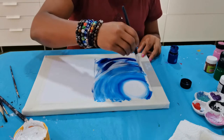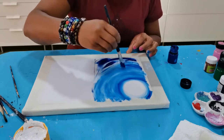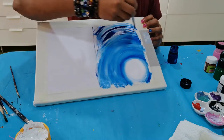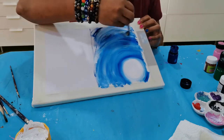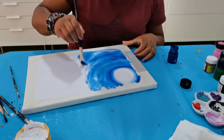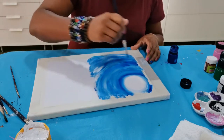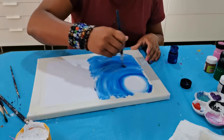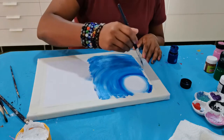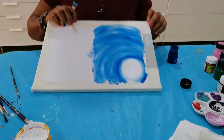My brush is getting dry quickly because I'm using canvas paper — it's quick-drying — so I keep brushing in a circular way. If you see, it's like circles; we started with blue and white and we're just playing around with those colors. Our sky is done now. It's very easy — you just play around with blue and white color, and it looks very nice.